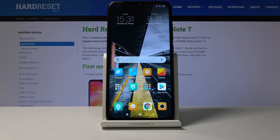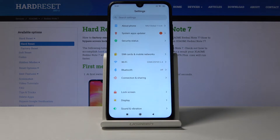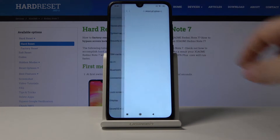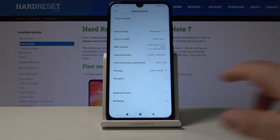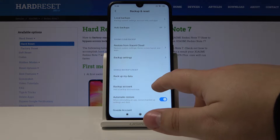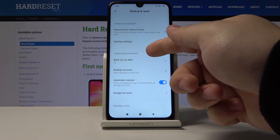First let's tap on this icon to open the settings. Once in settings let's tap on about phone and in here let's select backup and reset. Now let's scroll down and find Google backup and reset right here.